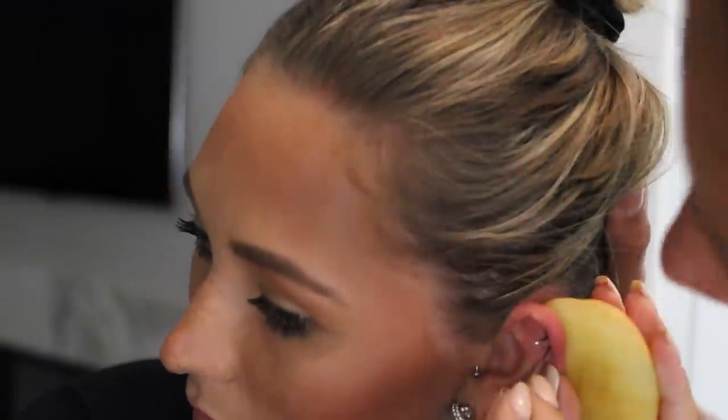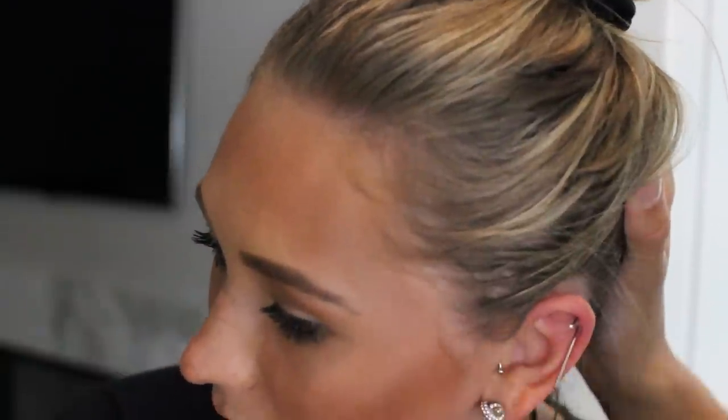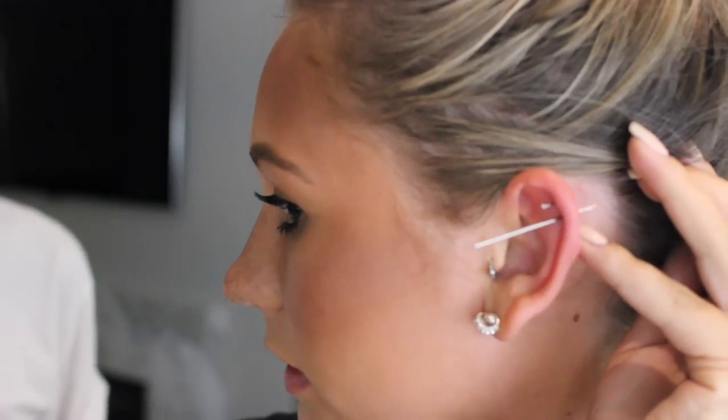Taylor's too scared to do mine, so I'm just gonna do my own. I'm gonna attempt to do this myself — I'm terrified. I went and put my hair up. I'm really nervous but we're just gonna see how it goes. Taylor's being assistant of the year. You just gotta do it diagonally. I just did it! Does it look good? Yeah it looks really good. I wasn't really expecting it to hurt like that.